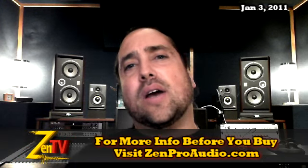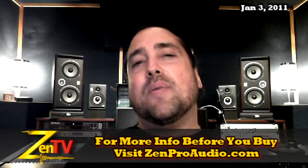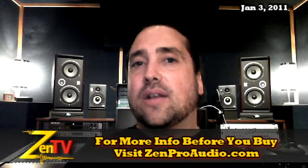Anyway, that's all the hot stuff I can think of that's going on at Zen Pro Audio right now. As always, click on 'contact us' on the page and I'm more than happy to get you personally taken care of. Keep in mind, we work very hard around here to bring you gear now and Zen. Thanks.